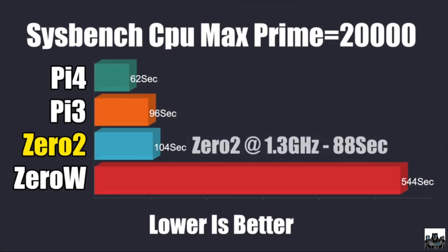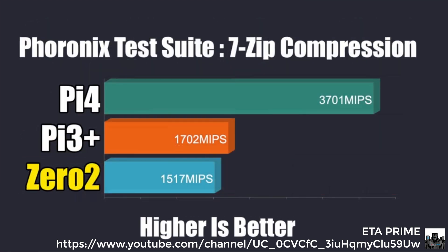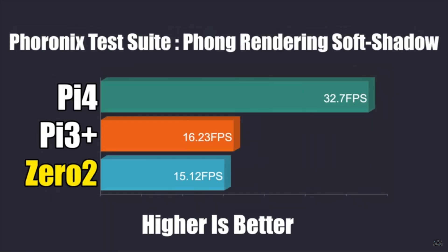On screen I'll run a few benchmark scores for the new model, comparing it to other Raspberry Pi versions. These are borrowed from ETA Prime's review of the Pi Zero 2, which goes into a lot more detail about the hardware specifications — so please do check out his video; I'll put a link in the description below. Looking at the specifications, you'll see that the new Pi Zero 2 and the 3B+ both use the same quad-core ARM Cortex-A53 processor.